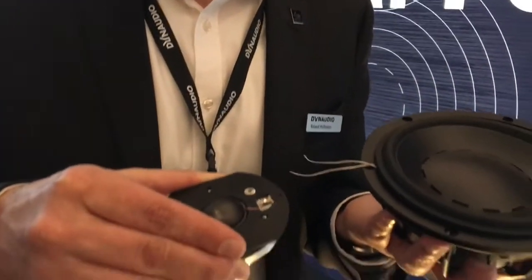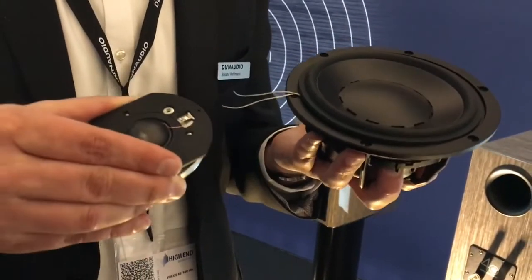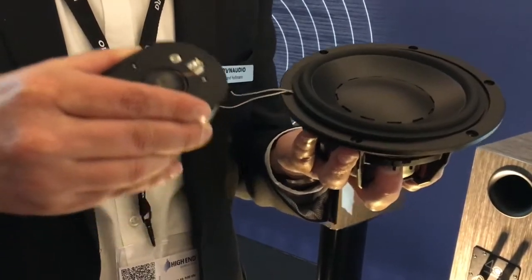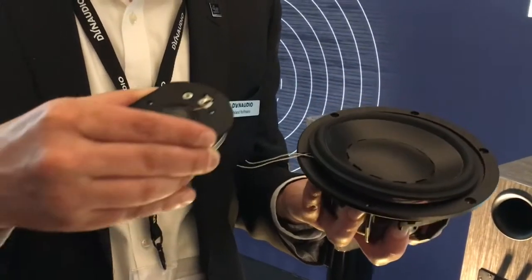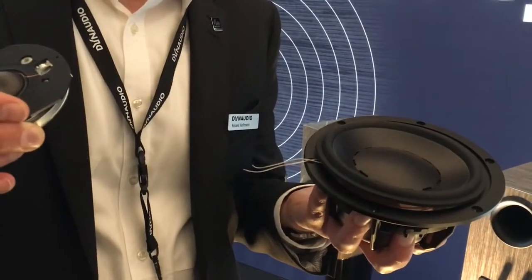The special thing about these two drive units is that the integration is very, very good in the frequency response and the sound radiation. The new midrange driver goes very high up into the upper midrange, whereas the tweeter goes very low into the midrange. So even without the crossover, it's a very smooth blend of the two together. And then we have a first-order crossover.